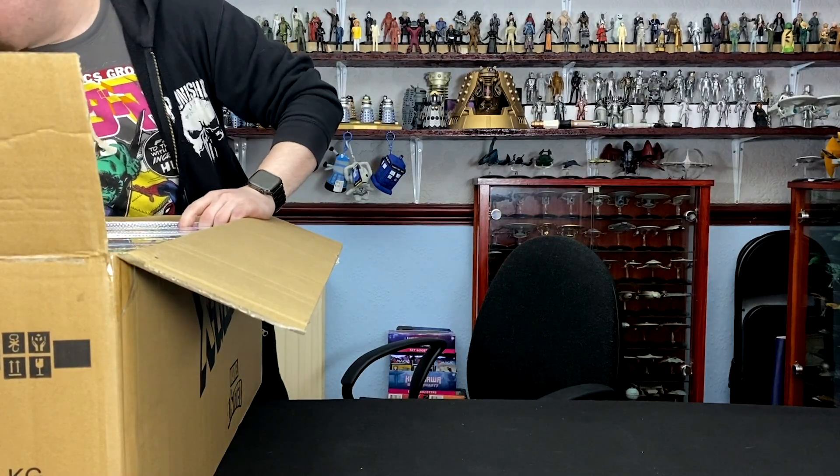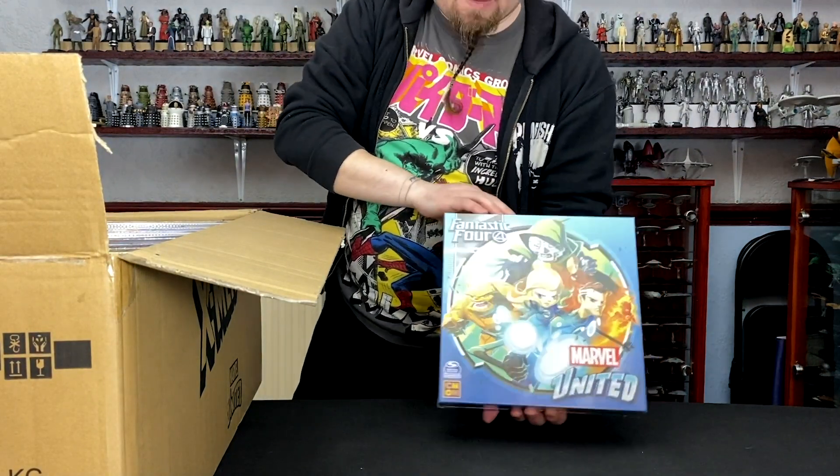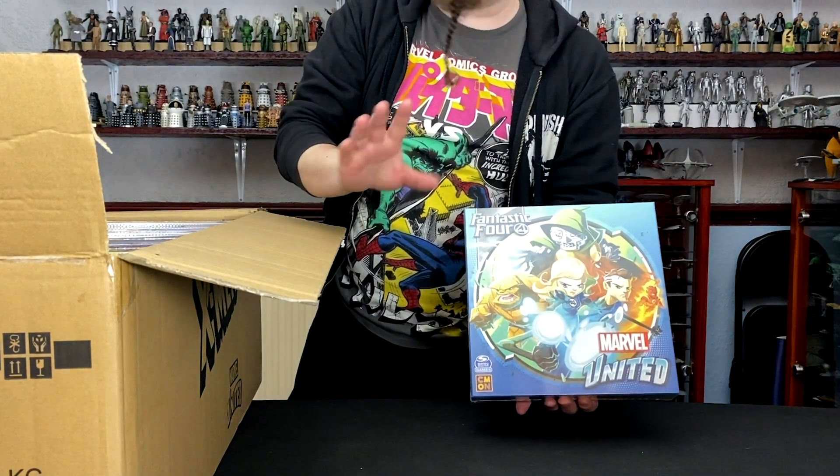This one was in the X-Men campaign, but it is a Fantastic Four box, which I was surprised about when they launched this one. I was like, hang on a minute — Fantastic Four? Okay. I can kind of see the links with Namor. Fair enough.